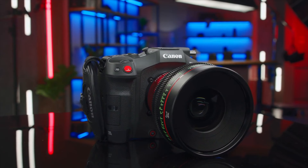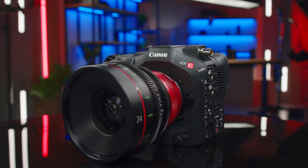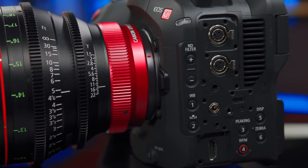Hot off the heels of the Canon R1 and R5 Mark II announcement, and honestly not far since the C400 announcement — which when I reported on it we thought was going to be the C70 Mark II. We definitely got that wrong, except we got it right: it was a full-frame 6K cinema camera, but it wasn't the next step of the C70 line, which had been in dire need of an upgrade for quite some time, with quite a few features cinematographers and creators had been hoping to see updated.